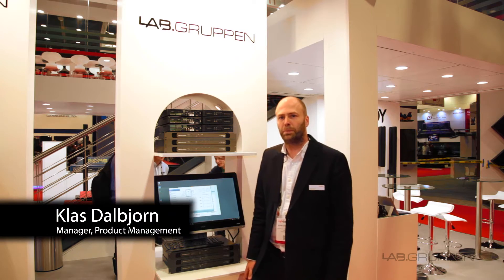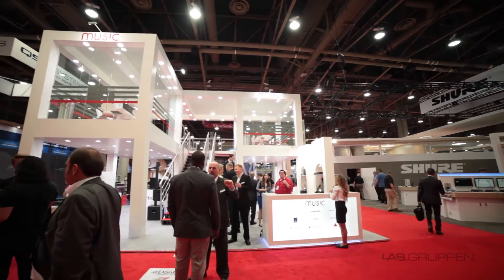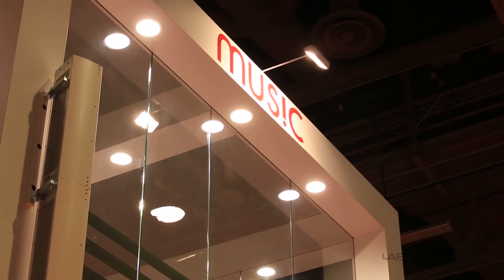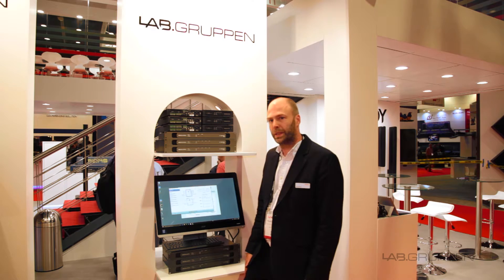Hi, I'm Claes Stålbjörn. I'm heading product management for Labgruppen and Lake in Sweden. I'm here at Infocom 2016 in the music booth with some Energy Star amplifiers that we're making.